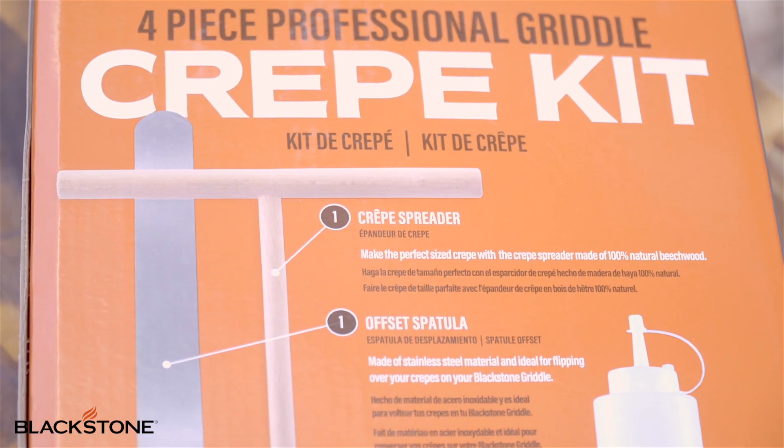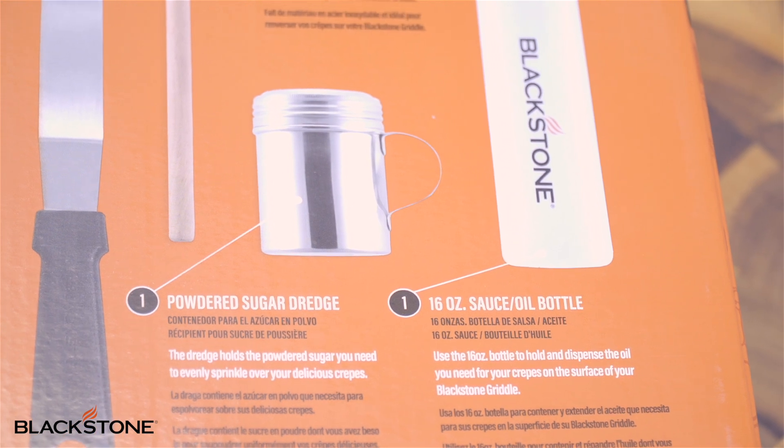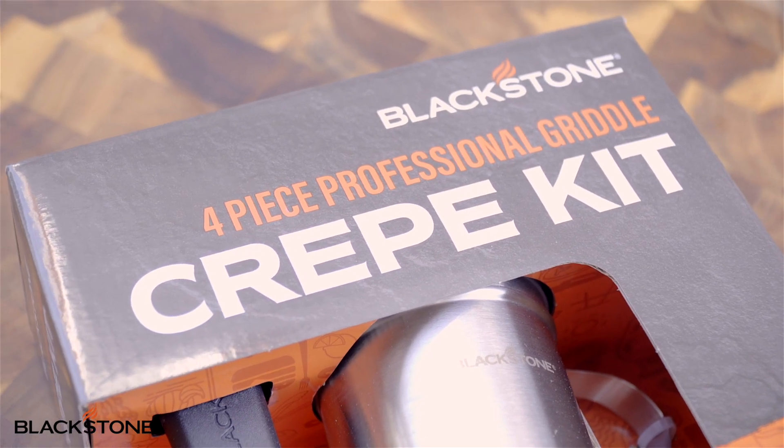This thing has all the tools you need to become a crepe master in no time. So let's get into the basic recipe. It's really, really simple, and the crepe kit makes this really, really easy.